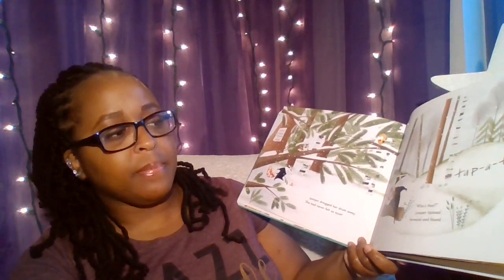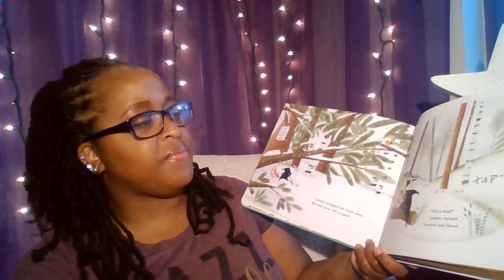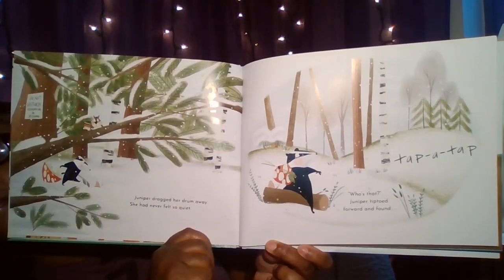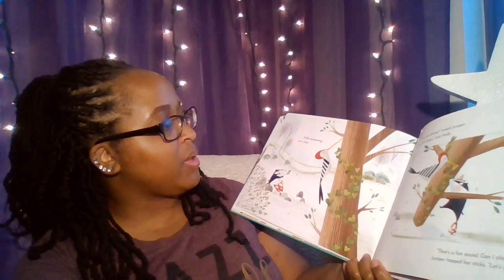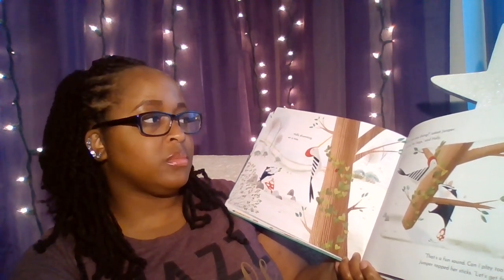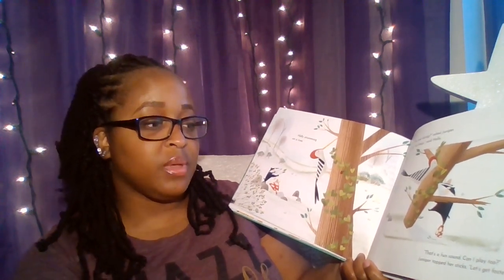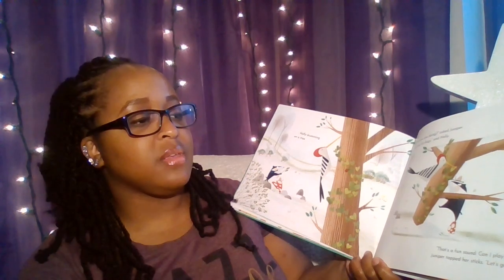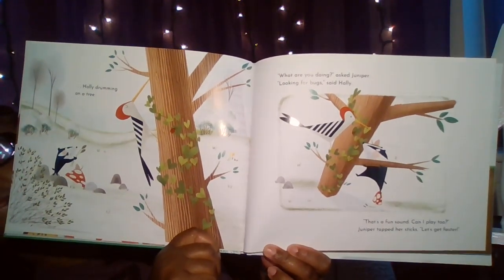Tap-a-tap. Who's that? Juniper tiptoed forward and found Holly drumming on a tree. "What are you doing?" asked Juniper. "Looking for bugs," said Holly. "That's a fun sound. Can I play too?" Juniper tapped her sticks. "Let's get faster."